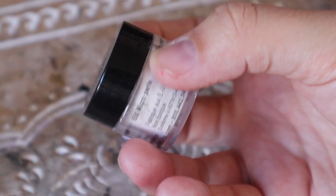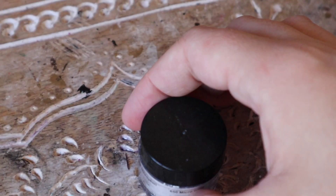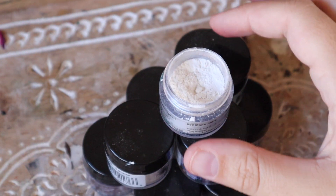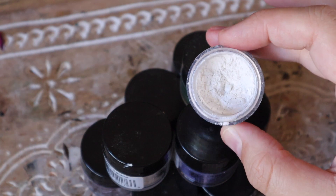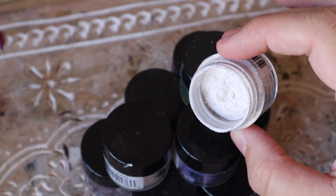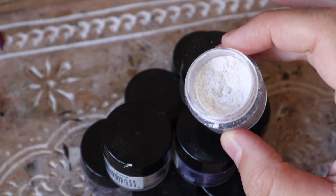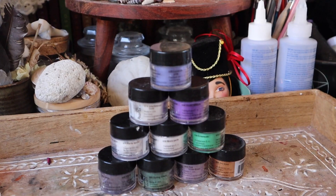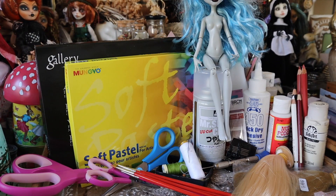The final supply I'd recommend having for your first face up is Pearl Ex powders. These are loose pearlescent pigment powders — kind of like highlighter if you do makeup — and they're great for bringing out highlights on your face up and adding a glistening, glossy, hyper-realistic quality to the skin texture of your doll.